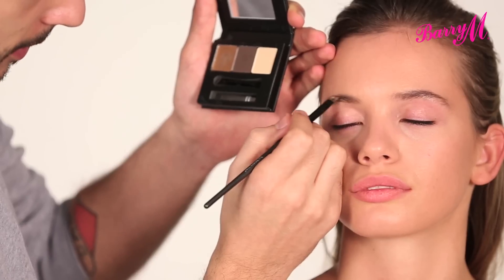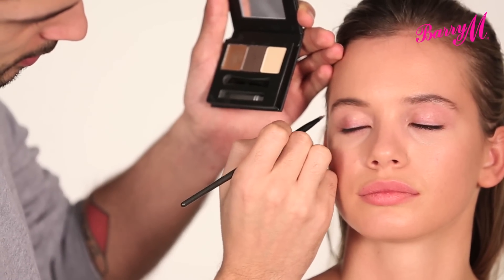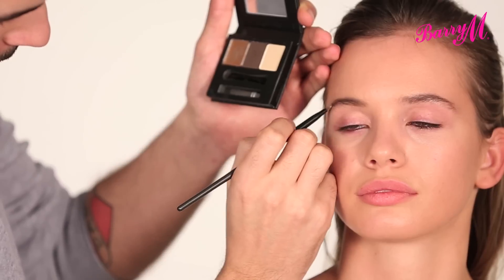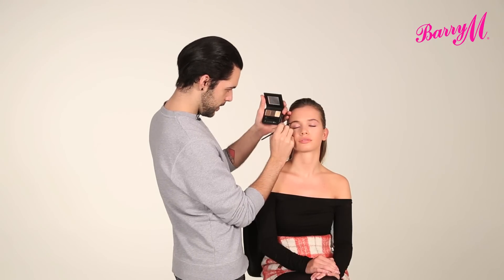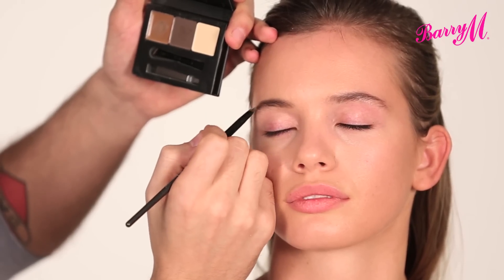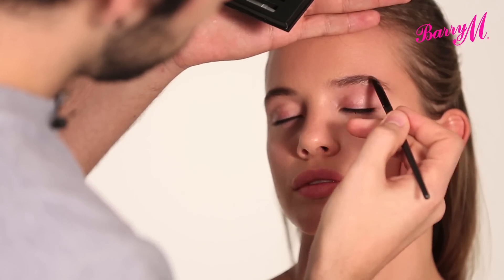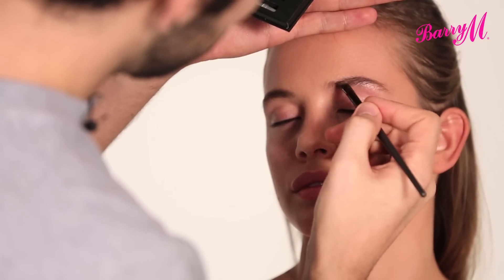I'm just lightly making small hair strokes through the brow, bringing it down to fine at the end. I'm just mixing the colours in the palette to get the perfect colour. And that's what's good about this palette — you can customise the colour, so it's great for many hair colours. I'm just lightly filling in at the front, but focusing mostly on the arch and the tip.